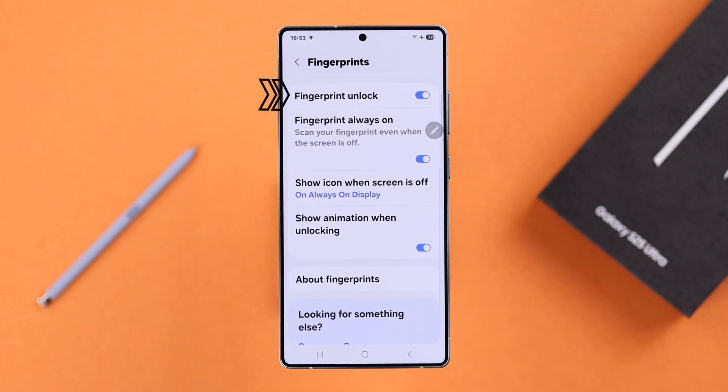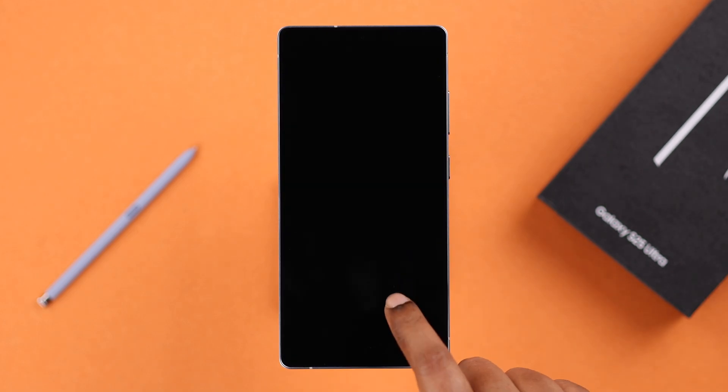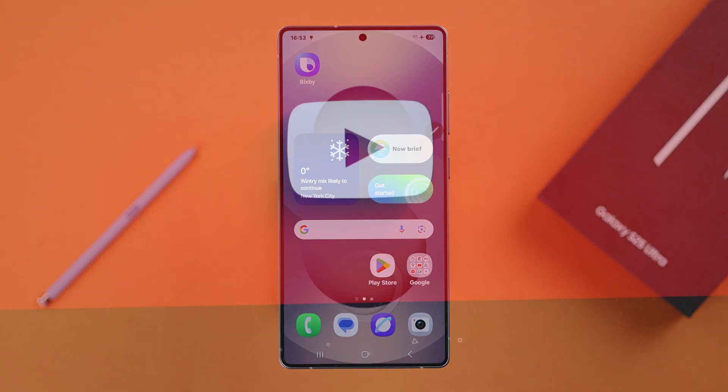After the fingerprint setup is done, you'll land in this section with all the other options. Just make sure the Fingerprint Unlock option is turned on — that's all. From now on, unlocking your S25 will be just a fingertip away. Thanks for watching.